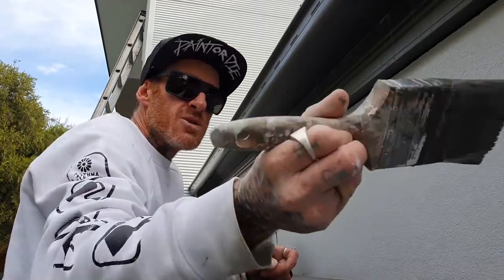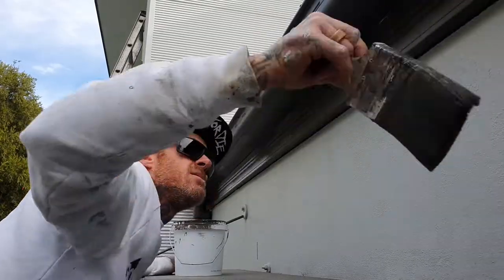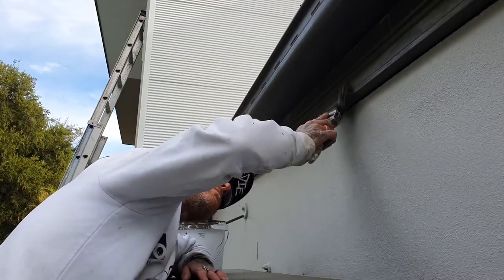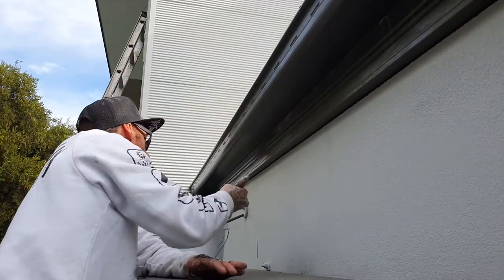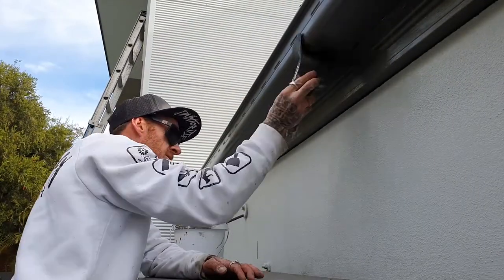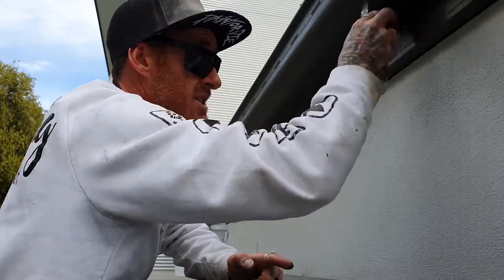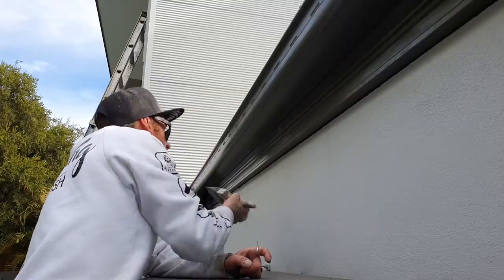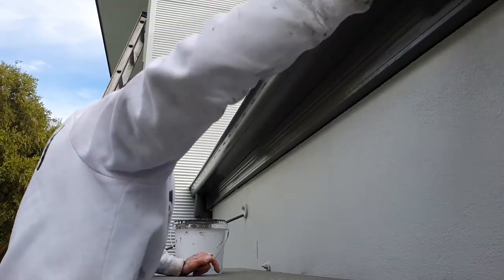We're going to run the Oldfields Pro Series 75mm on this one. If I do the bottom edges first, you're getting your bristles right up underneath that bottom edge, because there's nothing worse than having a freshly painted gutter and then looking up and you can still see the existing old colour. So now I've painted the bottom edge and the bottom edge of the gutter, then I'll go through and marry it in with the face.